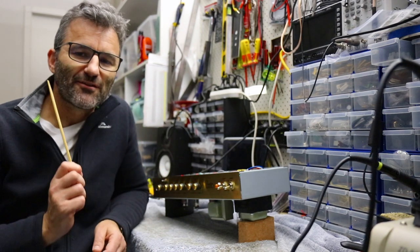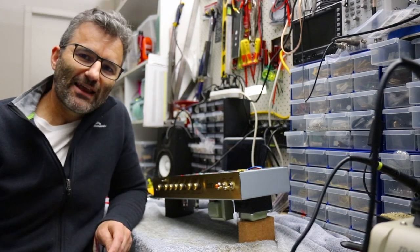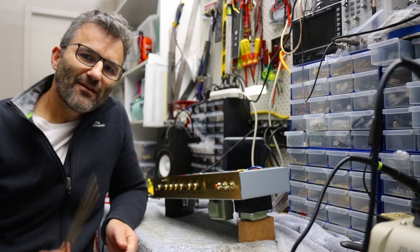The middle position is no clipping, and then we've got two options on each side. So we're going to have a look at how to do that. Stick around.